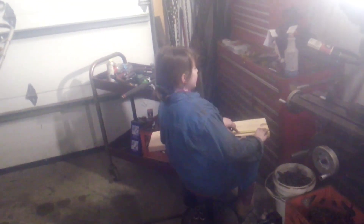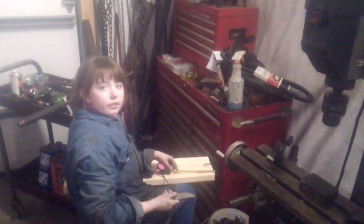All right everybody, I've got my counterpart down there. What are you making, Hannah? I'm making a knife. Let's kill this light. I'm making a knife, as you can see, and right now I am measuring for the handle. Diamond plate knife.